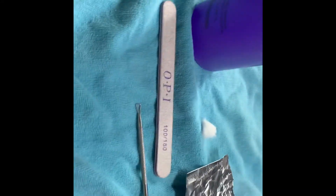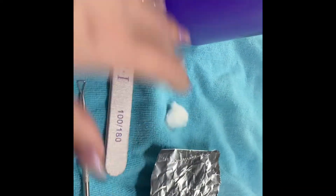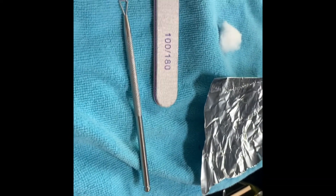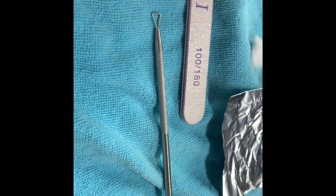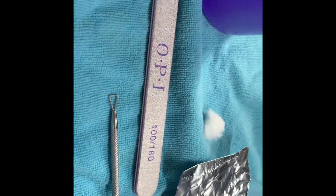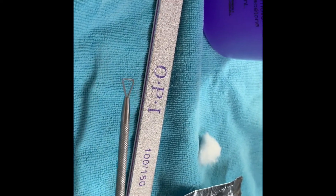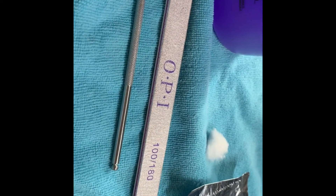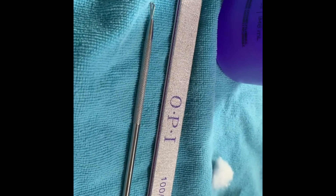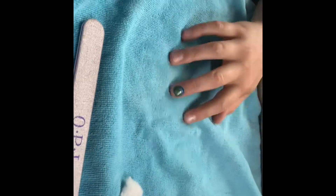So this is what we're going to have for today. You will need a file, aluminum foil, a cotton ball, acetone, and an orange wood stick — also known as a pusher — to help take off the shellac polish. If you happen to have one of these lovely beauties at home, it's just a metal pusher. It's much better than the orange wood stick, but beggars can't be choosers, right?